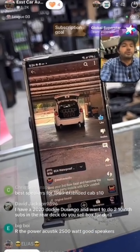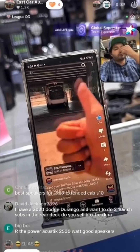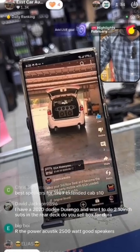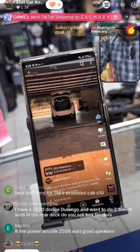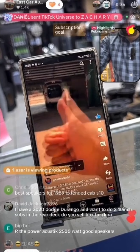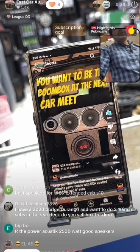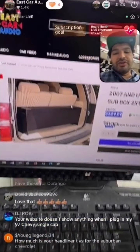If you don't have kids and don't need the third row we can do a different option for you. This is real-time sound while I'm walking away so you can see how far away I am and still hear the clarity. That's some really good stuff. The sound quality and clarity even at distance is excellent.